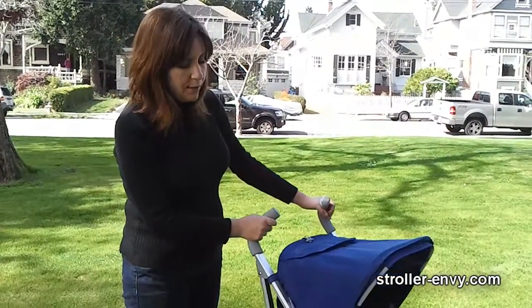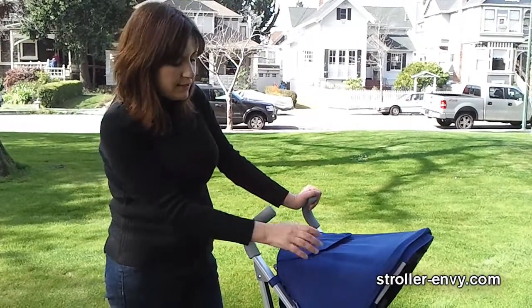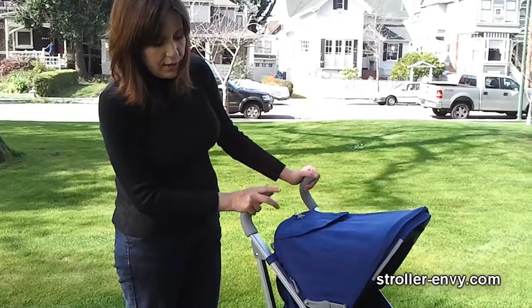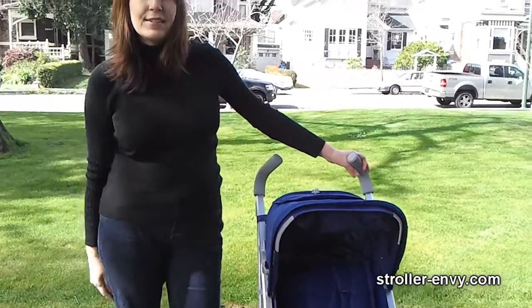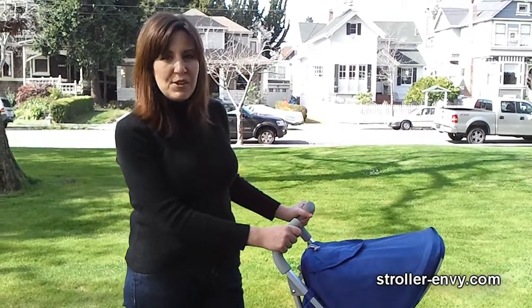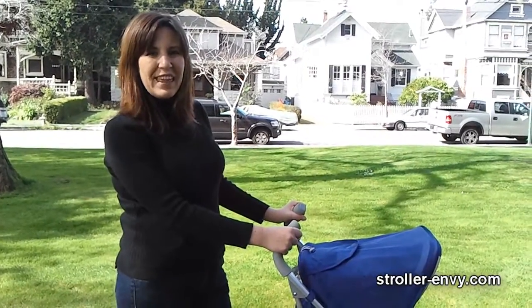My overall impressions with the Juvie Groove would be a complete five-star review. I really like the sun canopy, I love the design of the stroller, I love the maneuverability, the comfortable handle height, and the really wide accommodating seat. For more photos, detailed descriptions, and measurements, please see my website StrollerEnvy.com. Thanks for watching.